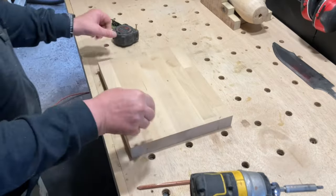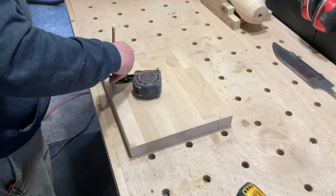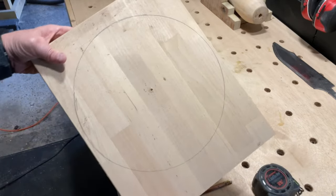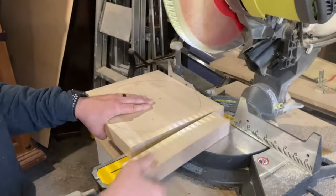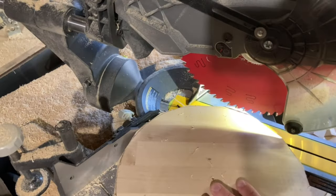I started this build by constructing a new base. The clamp works okay, but I want something movable that I can take with me to the shop or work on different surfaces with. I built the base out of some leftover cutoffs of butcher block that I had laying around the shop. I want the base to be round, so after tracing a circle on two pieces of the butcher block, I used the miter saw to rough cut the shape.